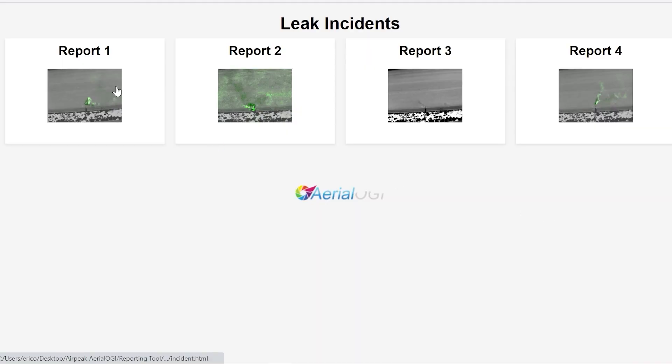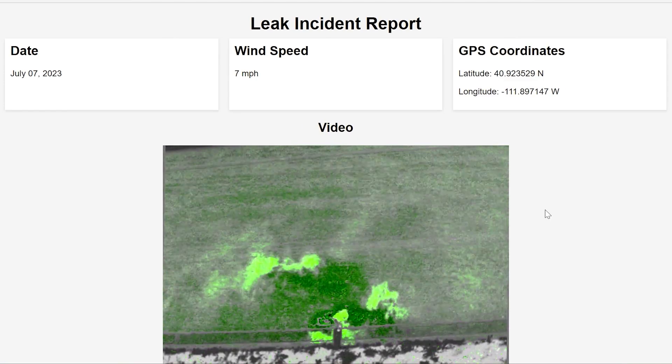In a previous video, we demonstrated the software and how easily it completes reports for the operator. As we've mentioned, the AirPeak is NDAA compliant and ready to ship to public and private entities in the U.S.